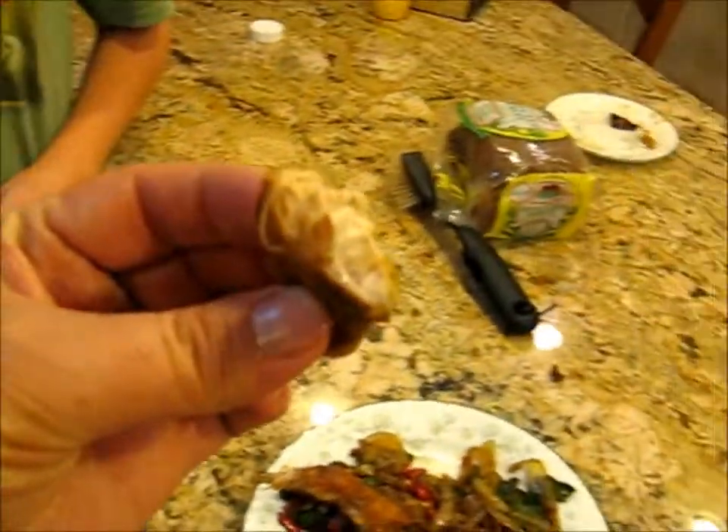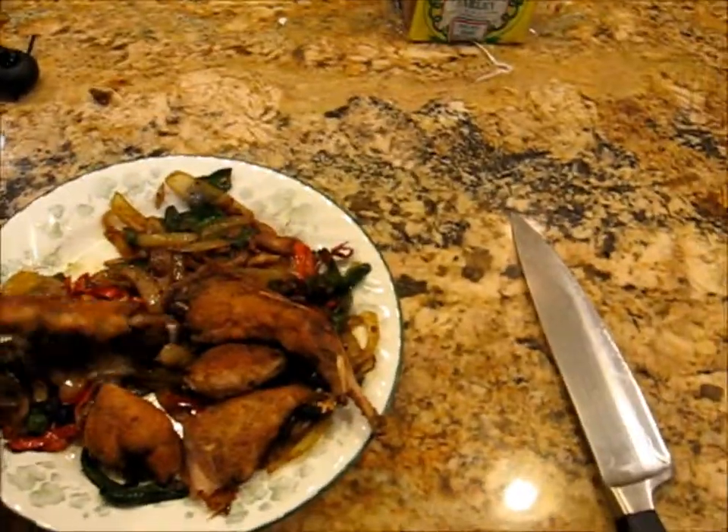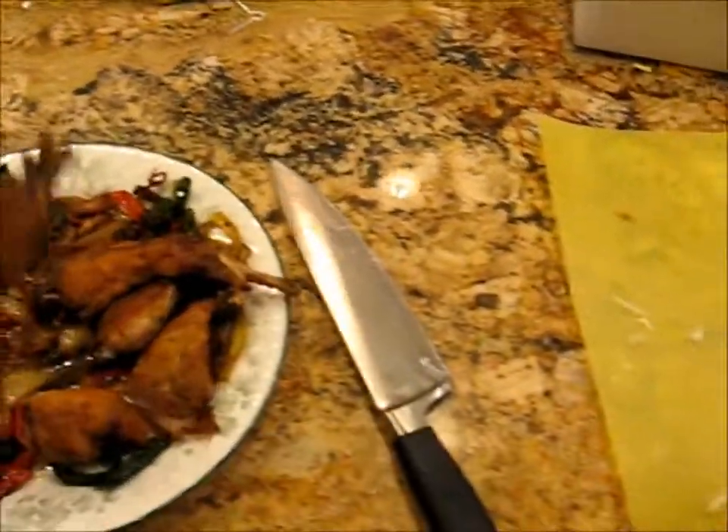It's very much appreciated. That's good. You can't have the drumsticks — you're going to have to gnaw on it for a while because the tendons are kind of tough. You don't mind gnawing on things, right? Not at all.